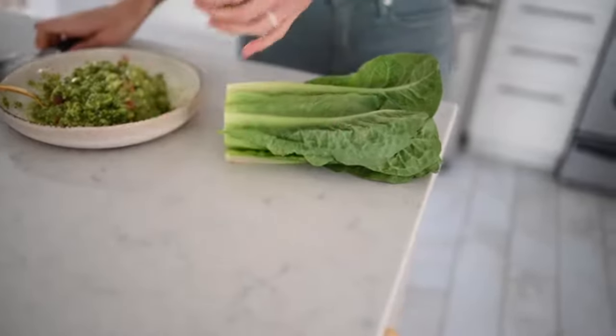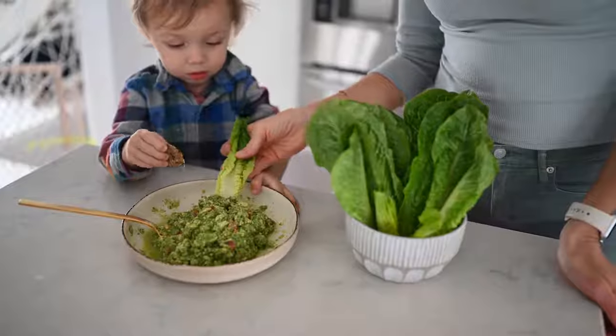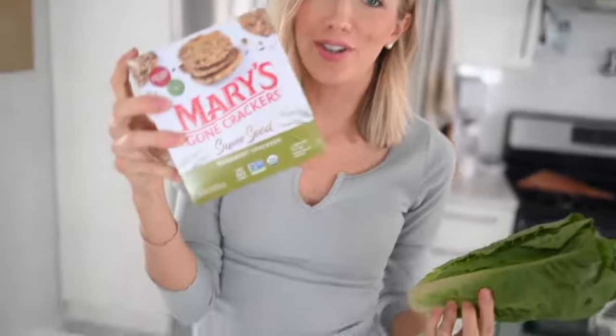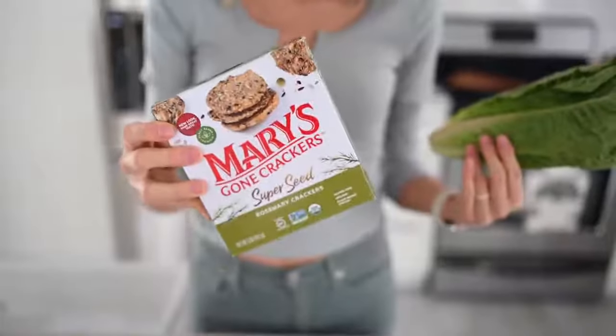Another low-calorie favorite is to take a head of romaine, rinse it, cut the bottom off, and make romaine boats or use them as dipping sticks, along with carrots and celery. Or if you want something a little more crispy, crunchy, and satisfying, go for Mary's Gone Crackers — these are packed full of super seeds, high in omega-3s, and always oil-free.